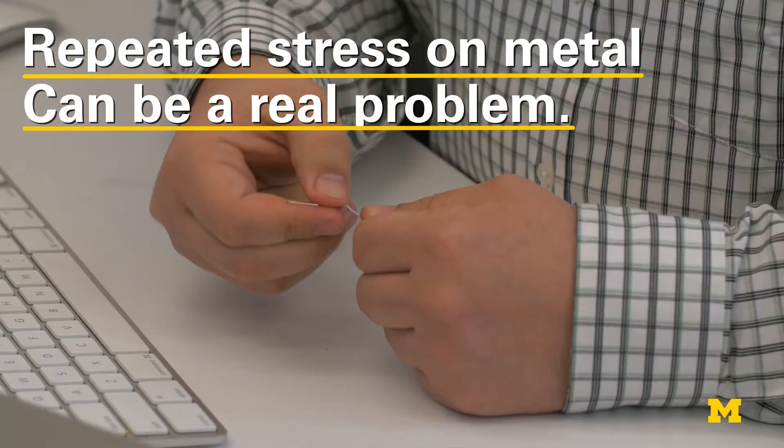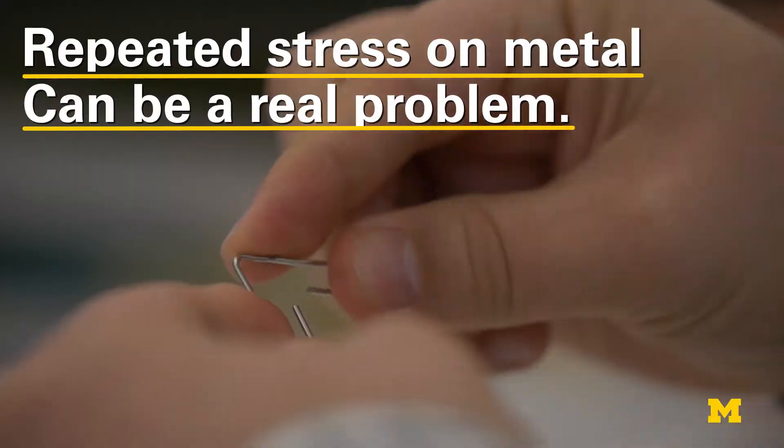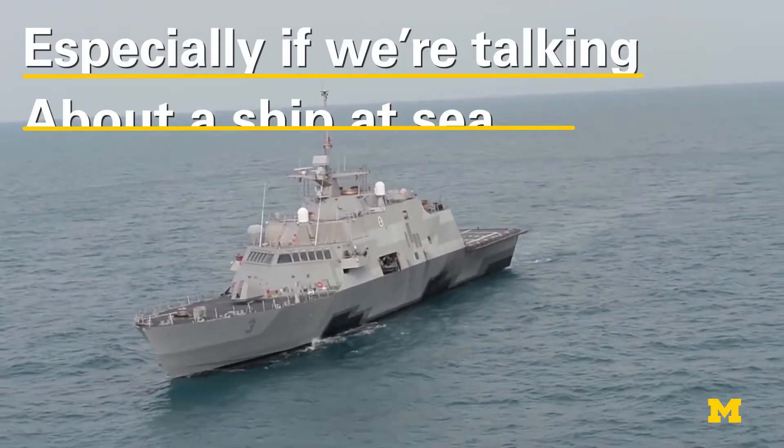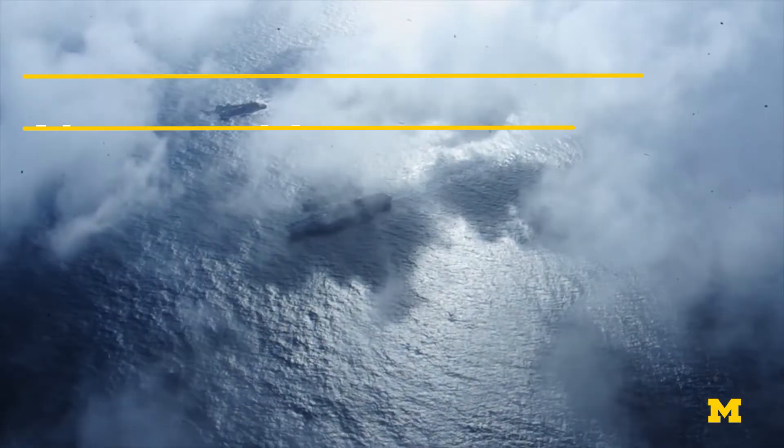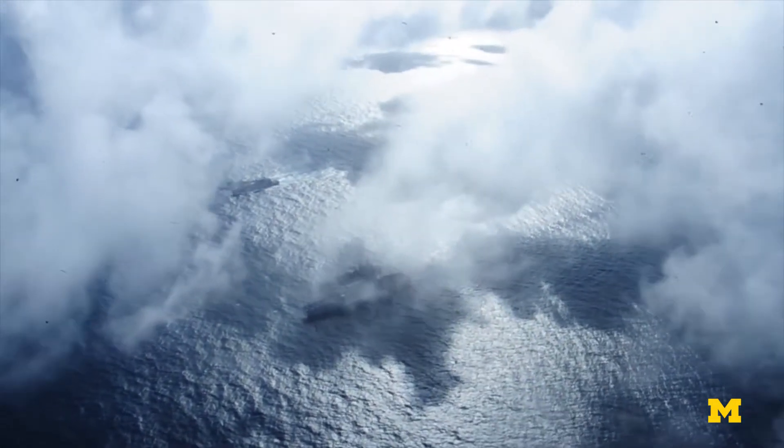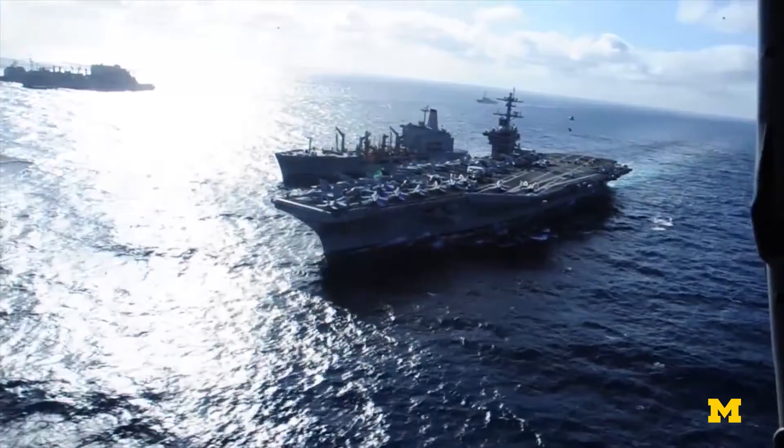Stress is important to know because, like a paperclip bent too many times back and forth, if you stress something many times you get what's called structural fatigue. Structural fatigue, too many times over many cycles with too great a stress range, results in catastrophic failure. In the case of a ship, that's from wave loading.